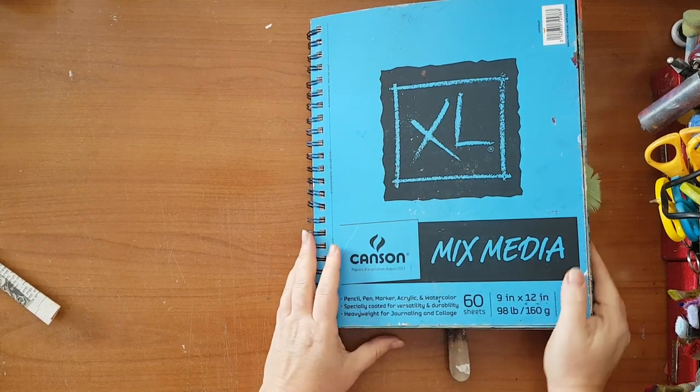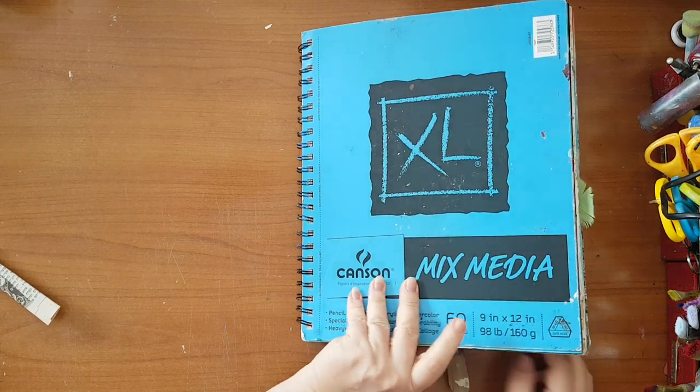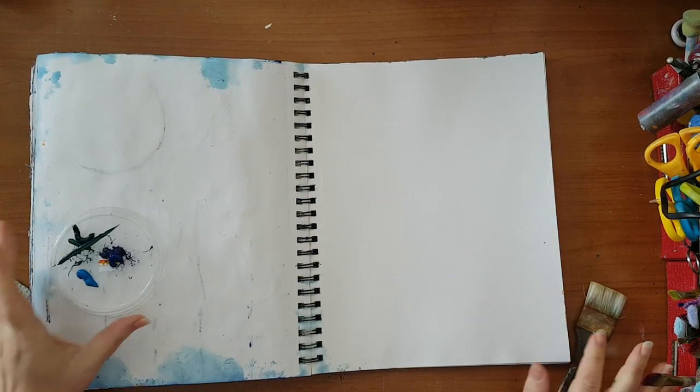Hi everyone, I'm going to make an original page today in this mixed-media notebook, and I'm going to start with doing some acrylic background.